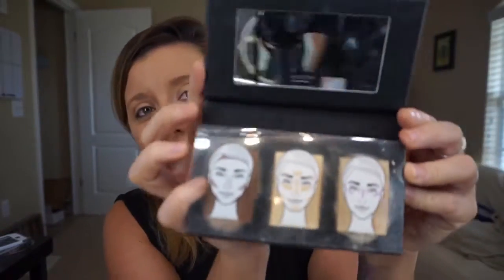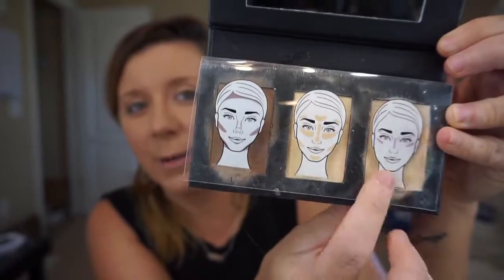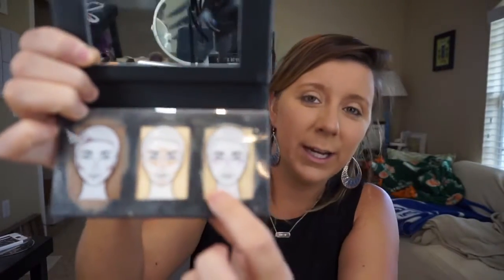Younique made it simple. They came out with a sculpting trio — contouring, highlighting, and illuminating cream with shimmer. It's so easy. It's got a step-by-step guide telling you exactly where to put each product on these little guys, and it comes with a sheet that I've got in front of me on this mirror.